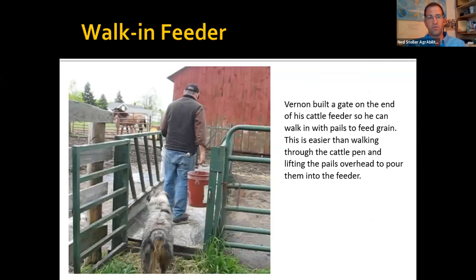Walk-in feeder: instead of going in with the livestock, this farmer put a gate hinge on the end of his feeder so he can grain the cattle without going into the pen with them.